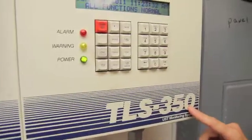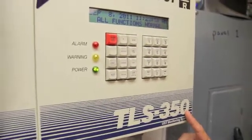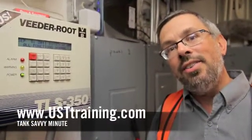We also notice this is a Veeder-Root TLS 350 and things look in pretty good shape here. This is Ben Thomas with UST Training and this has been a Tank Savvy Minute.